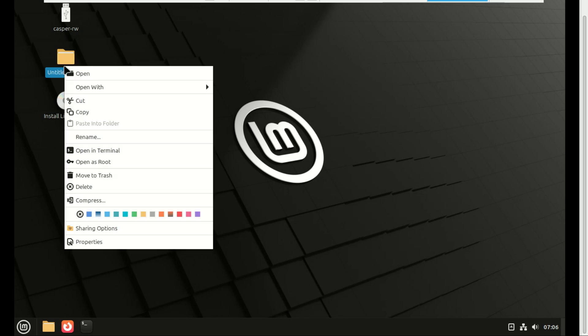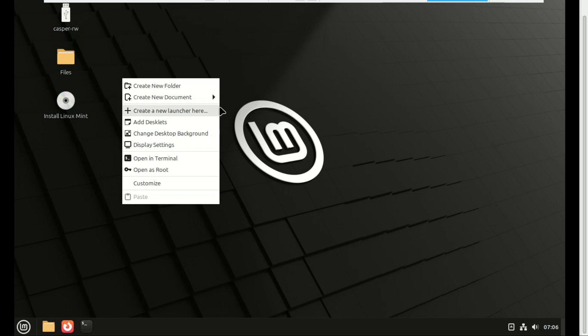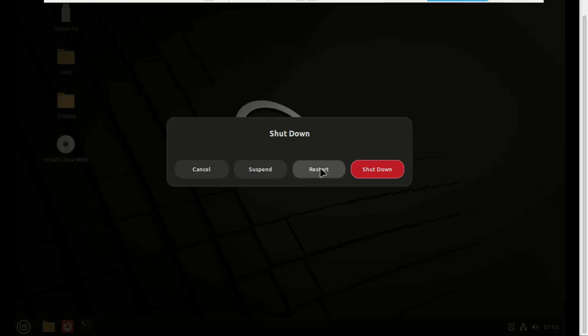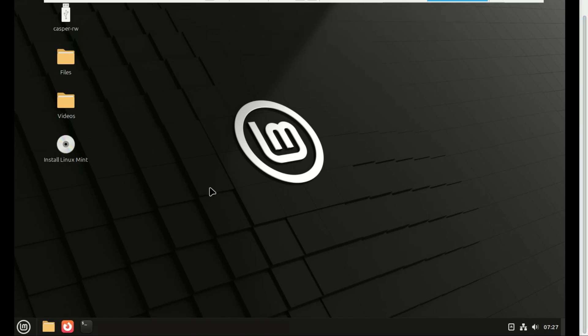Now here's the magic. Let me create a few folders and then restart the machine to see that they will survive the reboot. Look at that — my folders are still here. I can save files to the desktop or documents folder and they'll still be here after a reboot. This is a fully functional portable workspace.